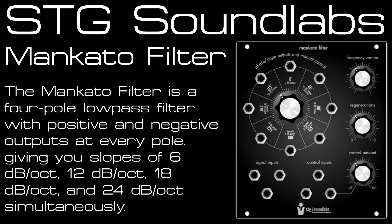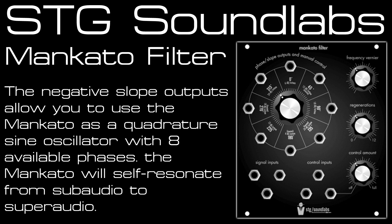Here's the Eurorack version of the Mankato filter from STG Soundlabs. It's a great sounding low-pass filter with various slope and pole outputs. There's a 6dB slope which is a one-pole low-pass filter, a 12dB slope which is two-pole, an 18dB slope which is three-pole, and a 24dB slope which is a four-pole filter. There are also phase inverted outputs for all of those as well.